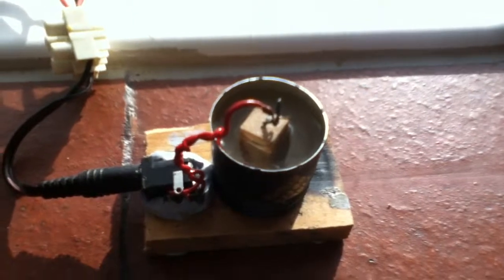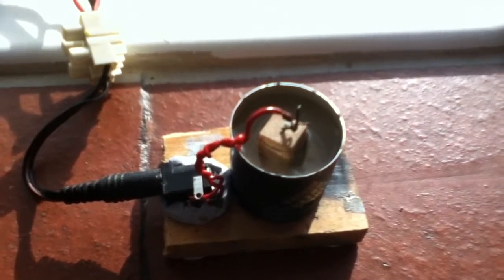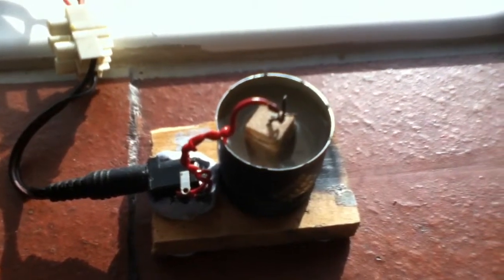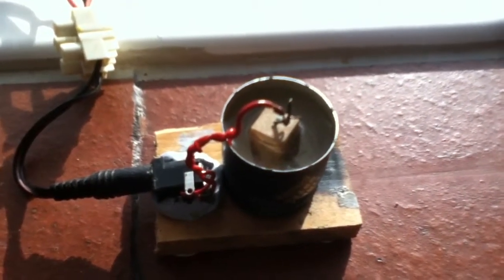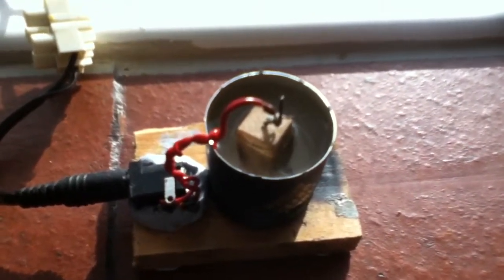What is happening is these solar panels are converting the sun's light energy into electricity, which is being passed into the resistor. The resistor is heating up because of its resistance, and the heat is so great that it is boiling the water. It boils very well.